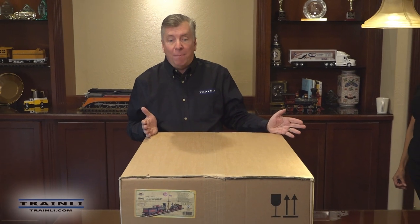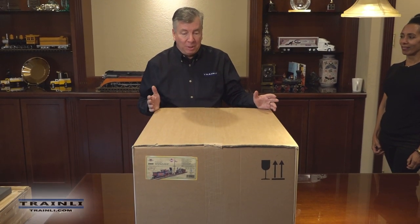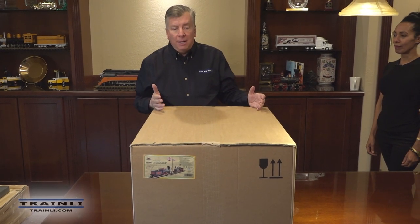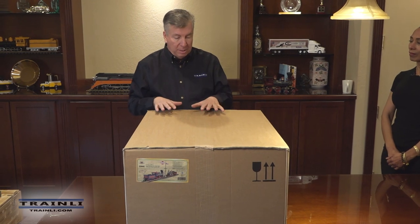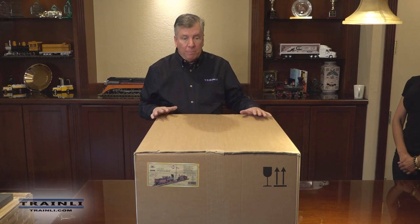Here it is, the LGB Model 2900, the Golden Spike Set that a lot of us have been hearing about. What we're going to do today is actually unpack it, put it together, and show you how it runs. We're very excited about this. Depending on how you receive it — whether you pick it up at your local dealer or have it shipped — it can come inside another box or shipped on a pallet. It's a pretty heavy box.